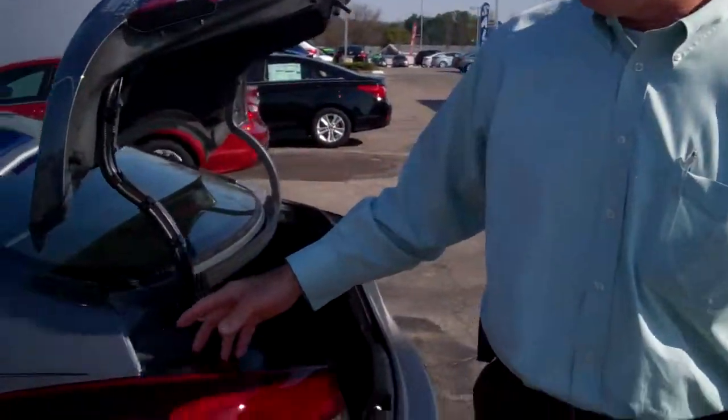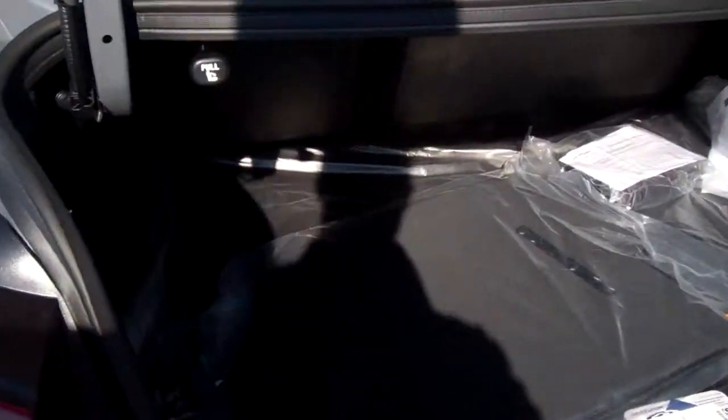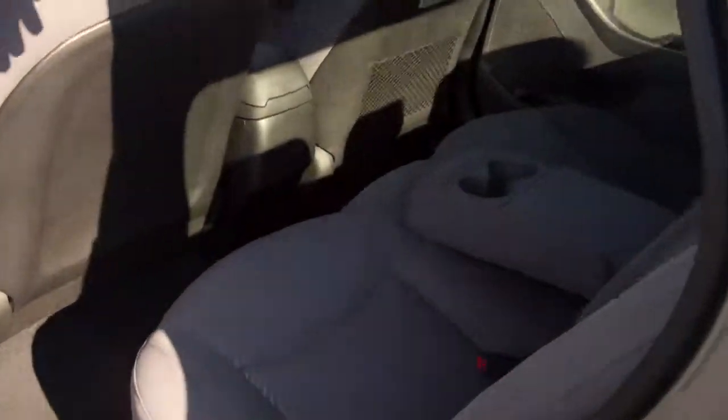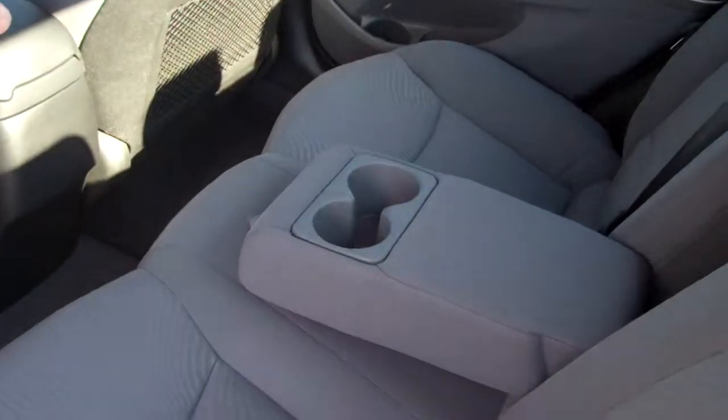Go a little bit more in detail with it. Trunk space — you've got a lot of trunk space here, 60-40 split seat. You can actually lay those seats down if you need to. Let me show you the back seat again real quick. A lot of room here. You've got cupholders in the center console and bottle holders on each door.